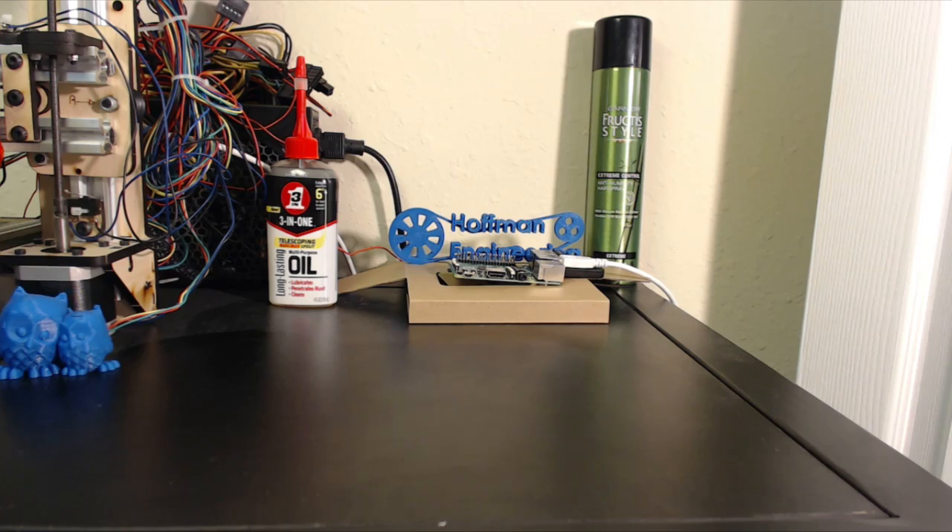Hey everyone! Whether you call it ABS juice, glue, or slurry, the mixture of acetone and ABS is a very useful concoction. So let me show you how to make some.